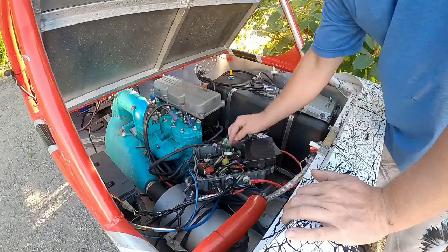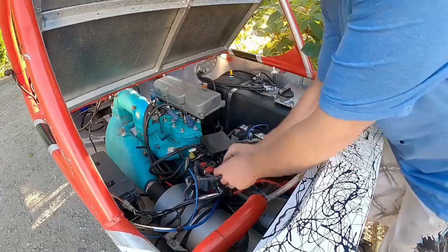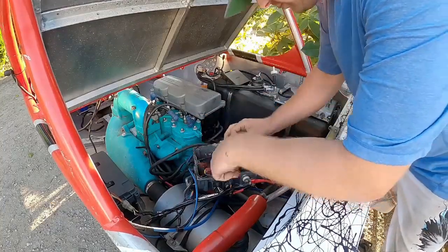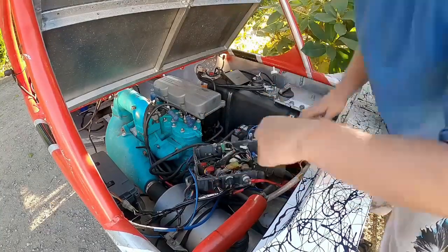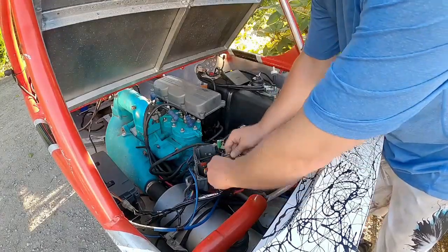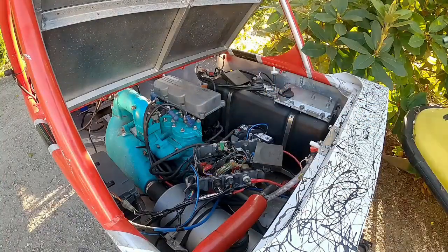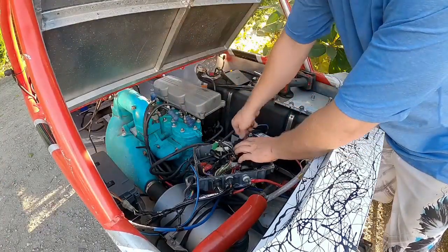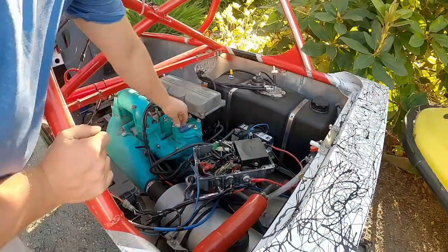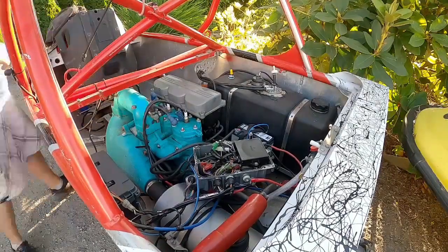I tried to find some testing specifications for the CDI units and I couldn't find anything, so right now I'm just going to try plugging a couple of different CDIs into this thing because we have three CDIs for the 1100 Kawasaki. I tried three different units and all have the same result — no spark, no start. So I'm fairly confident that's not what's wrong, but I'm going to do some testing from a known good unit so I can take those readings and figure out exactly what's wrong with the boat.